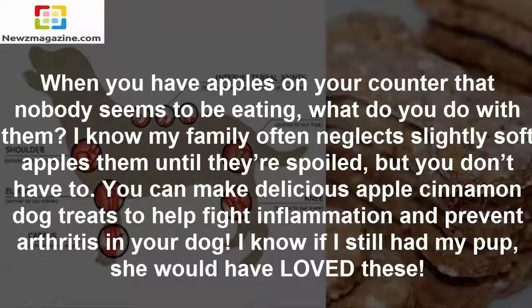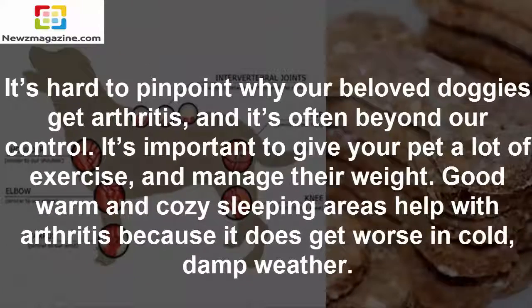I know if I still had my pup, she would have loved these. It's hard to pinpoint why our beloved doggies get arthritis, and it's often beyond our control. It's important to give your pet a lot of exercise and manage their weight.